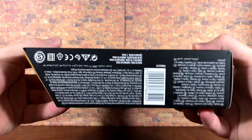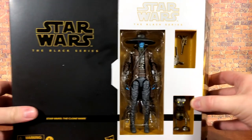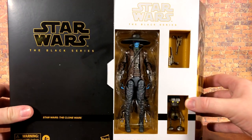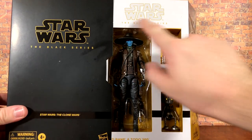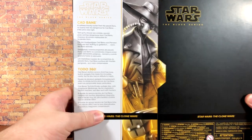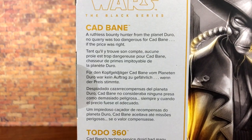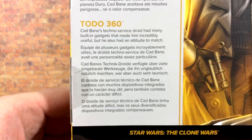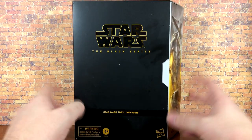On the back there's not a whole lot going on, same on the bottom and the top. When you pull this out it doesn't actually come all the way out — it's secured in there a little bit. But you can see the figure, the accessories, and Todo. There's a nice white and yellow logo at the top saying Cad Bane and Todo 360 at the bottom. They also have bios on the back, so go ahead and pause to read Cad Bane's and Todo's.